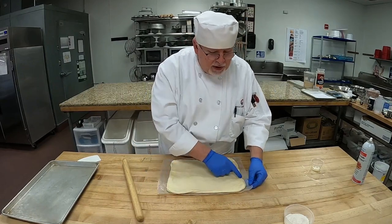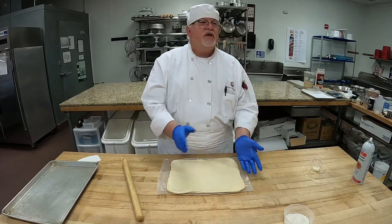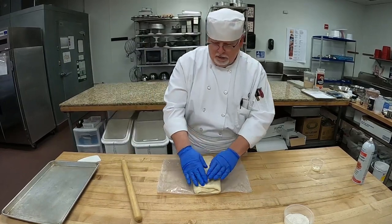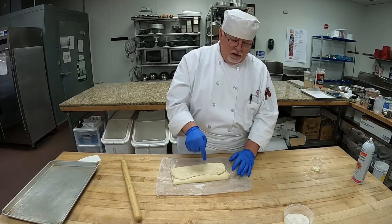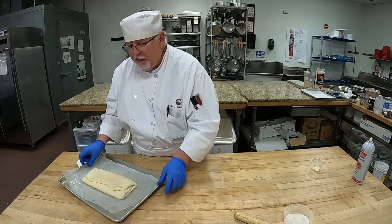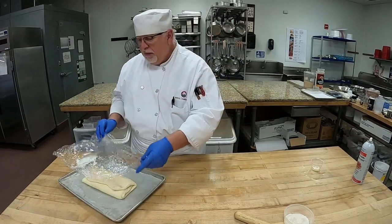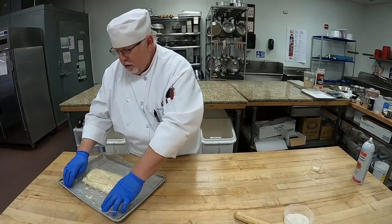I'm going to flip this over so I can see my seam. The seam is right there — we know we have to fold it on the opposite side of the seam. I'm going to poke this once so I know if I get distracted that there's only one poke, meaning I've only done the one roll. We rolled it, put our butter, rolled it out, folded it, rolled it out, and folded it — and that's the first roll. We have to do this two more times; we have to do three three-folds total. I'm going to put this back in the cooler, bring it out, and do this a couple more times.